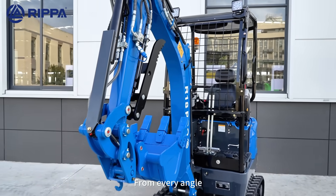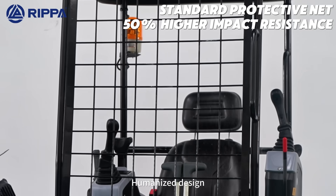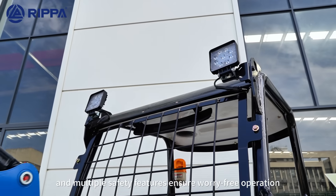From every angle, it embodies a blend of strength and aesthetics. Helmet design and multiple safety features ensure worry-free operation.